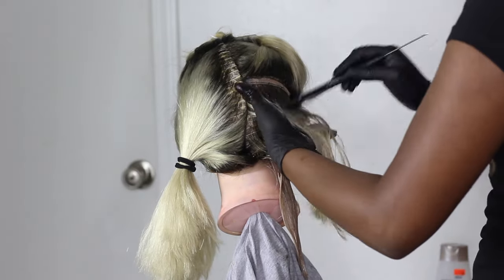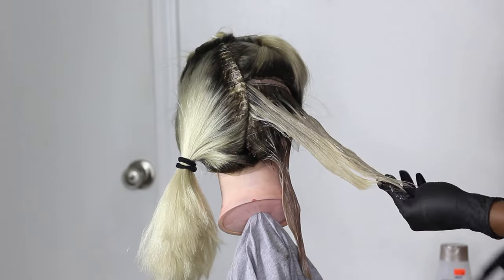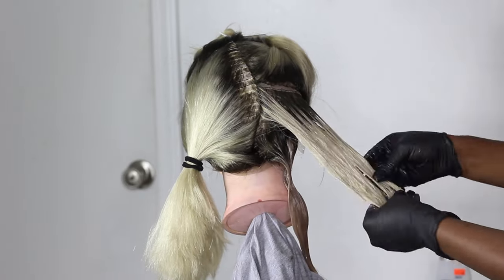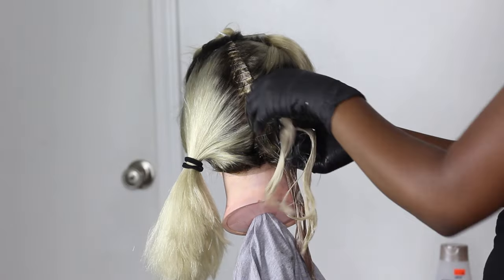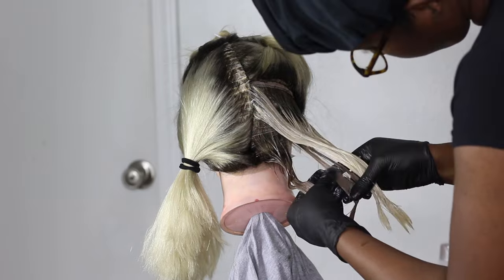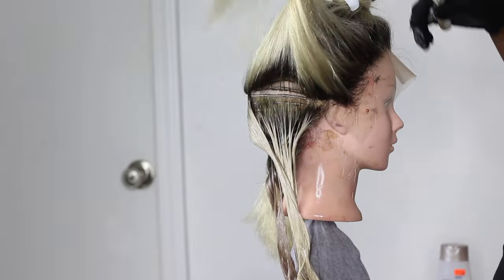I have two different blonde colors. This one was more of a beige. I went in with 9NG, which is 9 Natural Golden, and also 10NG — 10 is lighter than 9. So I went in with those two colors and alternated between them: I started out with the 9 on one row, then the next row I went in with the 10.